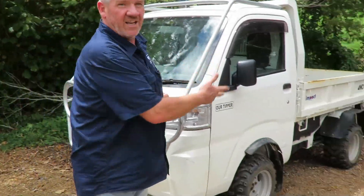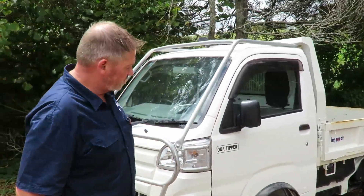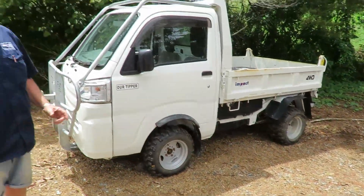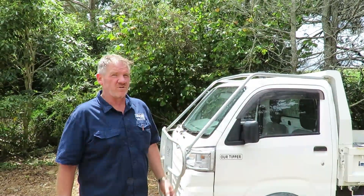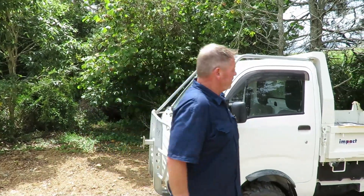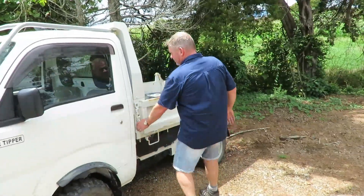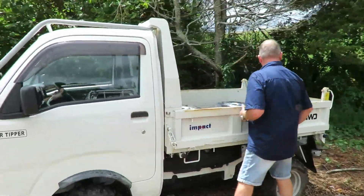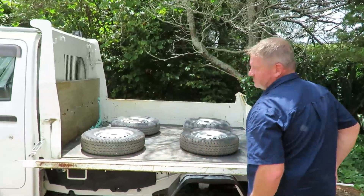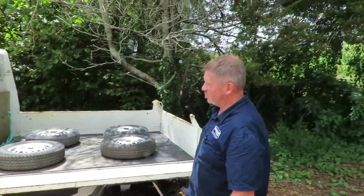Coming around, we've got our standard off-road kit which has our 23-inch heavy duty rubber tyres and wheels. This tipper is a heavy duty tipper — it's what we would call a bin tipper. If you look at the sides of the tipper, they're very thick and very wide. You can drop them down and as you can see, they are very heavy duty.